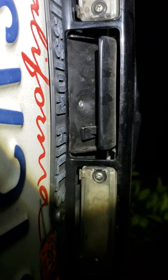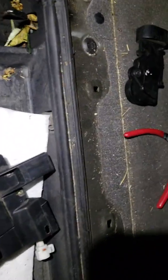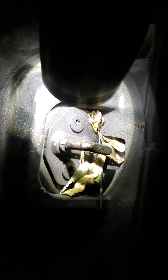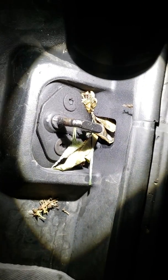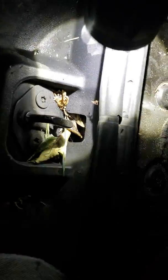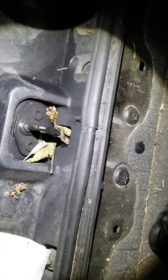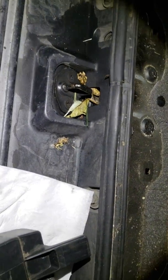I saw videos where they show a guy cutting this part right here from the inside of the vehicle, which to do that you have to rip this weatherproofing — and that seems like a lot more work than it has to be. So what I was able to do is a simpler approach.